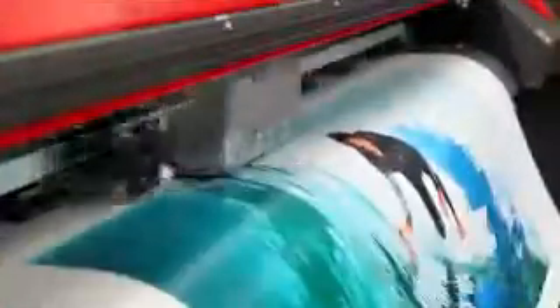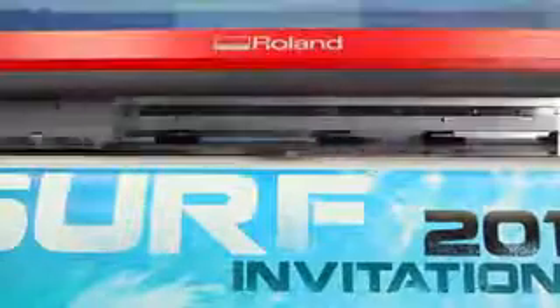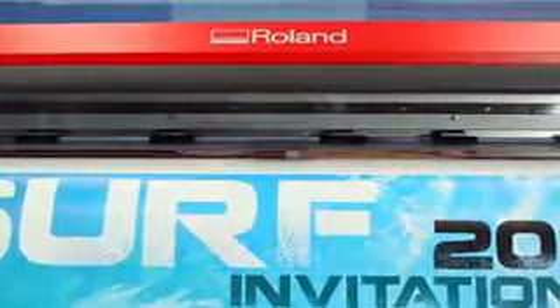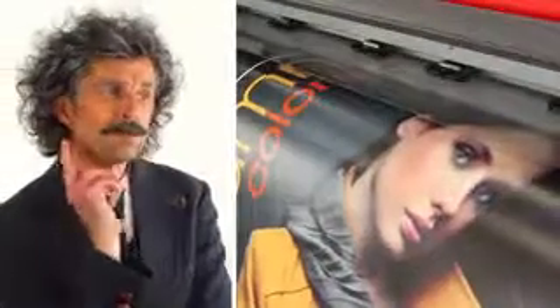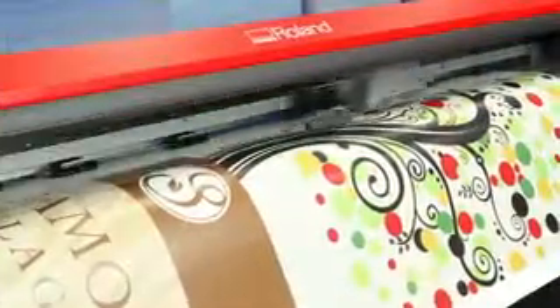That starts with impressive print speeds. We're talking step on it, because the RF640's print technology has been optimized to cruise at print speeds of up to 521 square feet per hour. So you can quickly print a wide range of jobs on a variety of material, including banner, vinyl, paper and more.